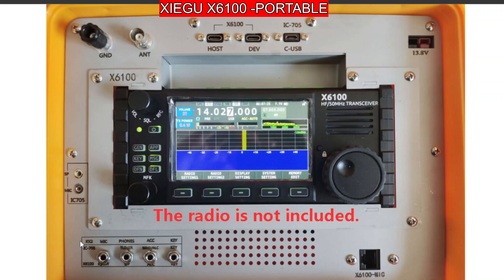There are also other connections labelled X6100 and IC705, so I'm guessing it fits on the IC705 as well. You've also got a key port. Let me just flick through some of the photographs — it comes in yellow and black.